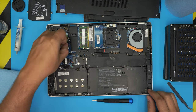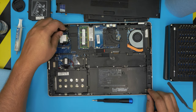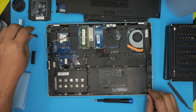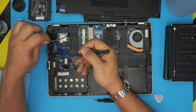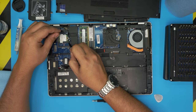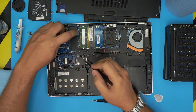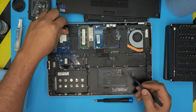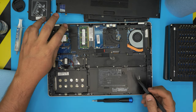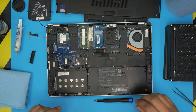Now untangle the Wi-Fi cables from here — rip up the paper, then pop open the two Wi-Fi connectors by bringing them up. They snap on, so untangle them and bring them all the way through the big hole.